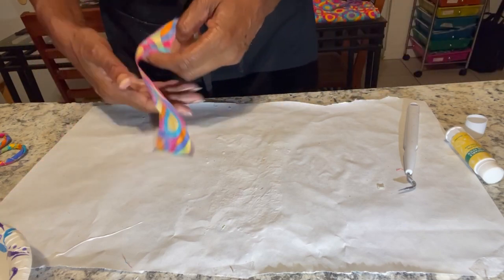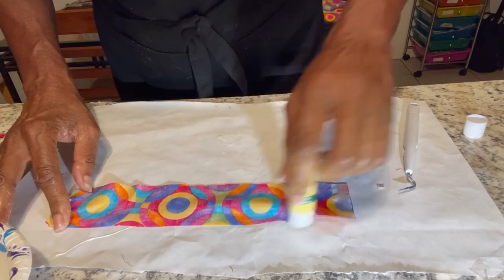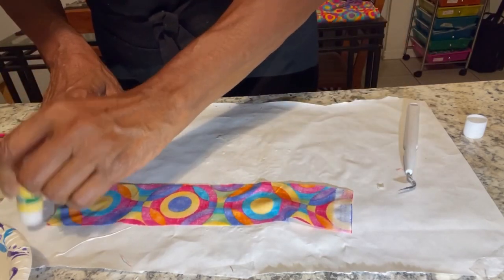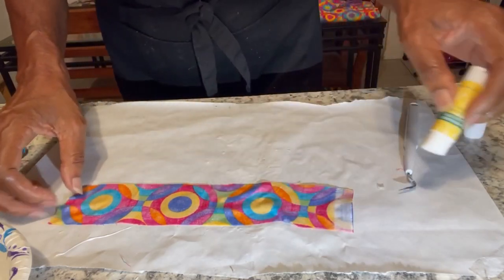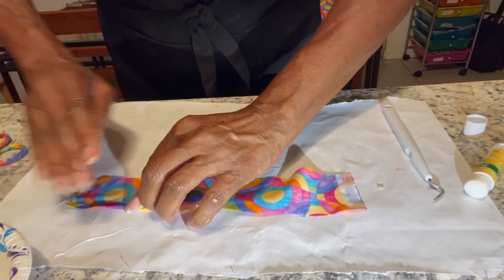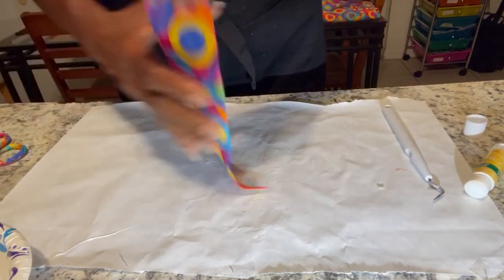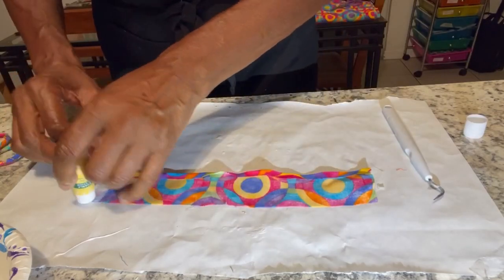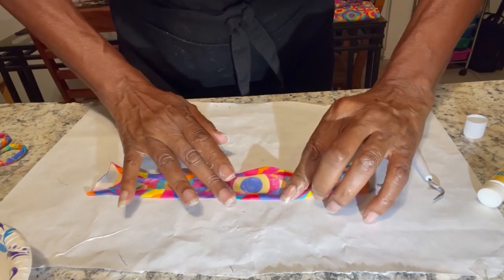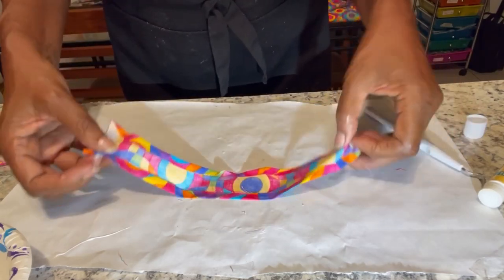I kind of played around with this, I don't have this perfected yet, but I'll just show you what I'm doing. I had this idea to make a pair of hoops by twisting the fabric, so I'm going to fold all the sides once again, fold the other sides, fold in the sides. I think I'm going to experiment with not folding the very ends, but we'll see.